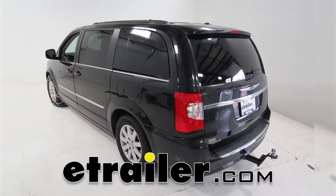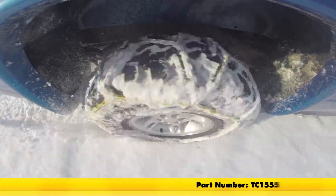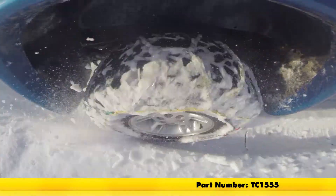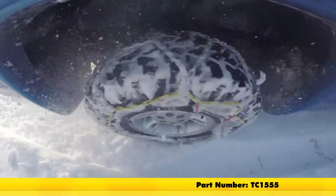Today on our 2015 Chrysler Town & Country, we'll be doing a test on the Titan Chain Alloy Snow Tire Chains, part number TC1555, and that's tire size 225-65R17.